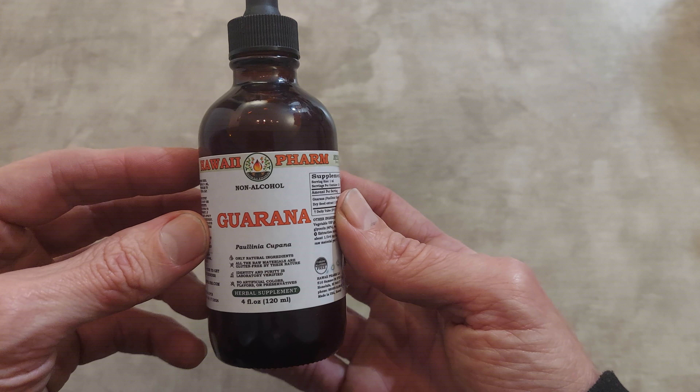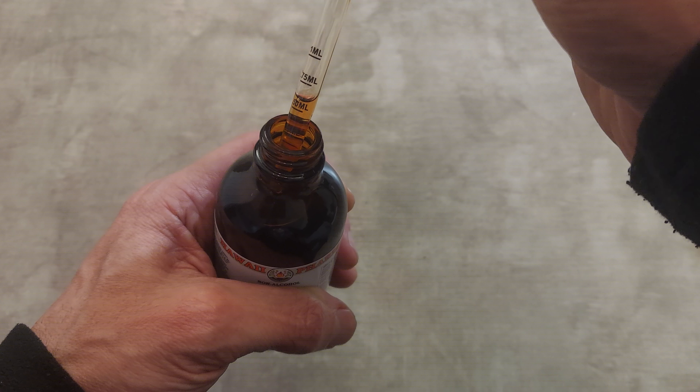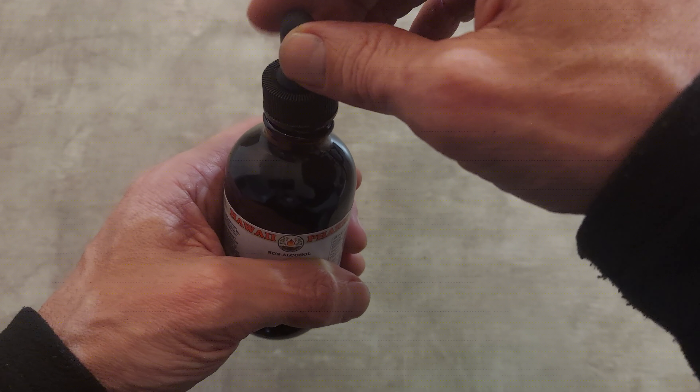This liquid guarana is four ounces. It has a herbal taste to it — if you mix it in water or just use the droplets, it'll taste like herbs. If you mix it in some juice, you don't really taste it at all. It has that herby taste to it, and that's the color.